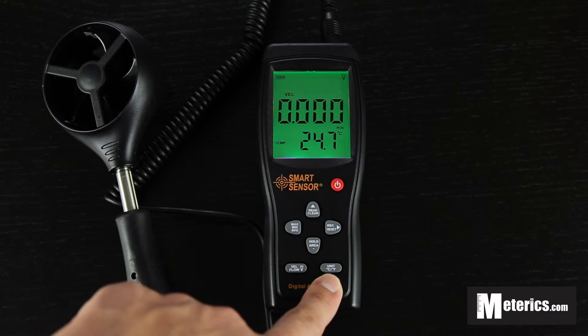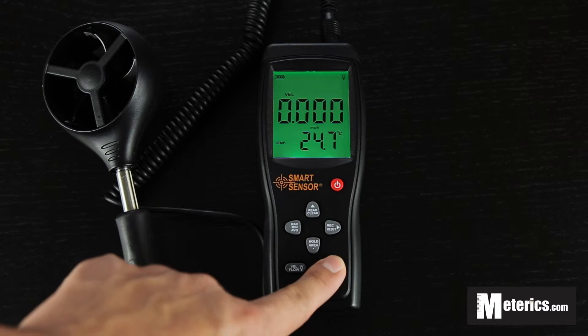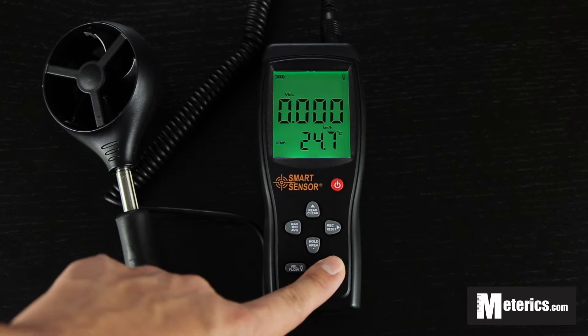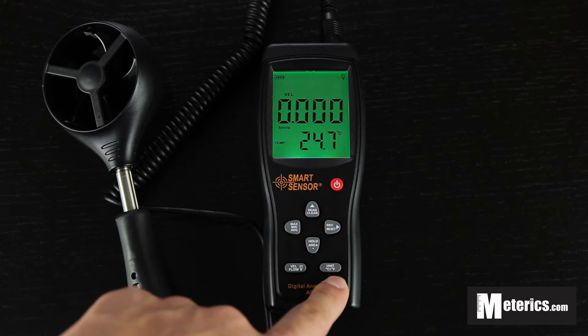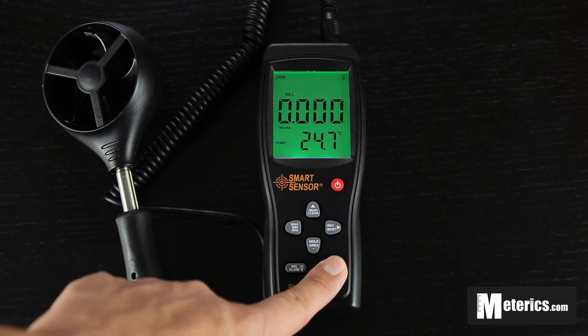Also the last button here is the unit button, so you can switch between all the necessary wind speed units. Also the temperature right now is on Celsius — you can actually just switch to Fahrenheit by holding this button.